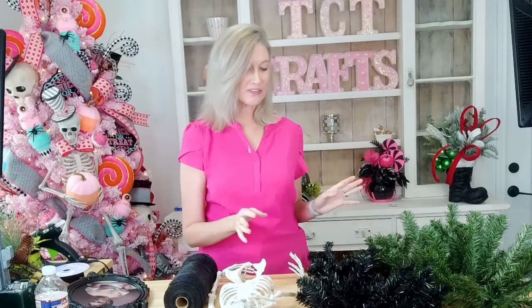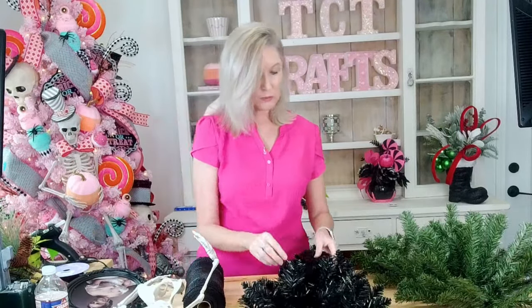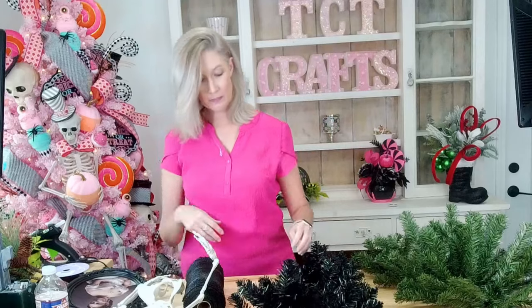Hello everybody and welcome. Melissa here at TCT Crafts. I am so excited. Today we are going to be doing a spooky sort of Halloween swag. It's going to be super fun. This will probably be one of our last Halloween projects — we may do one more, but we're wrapping up Halloween and getting ready to move on to fall and Christmas. So let's go over some supplies.